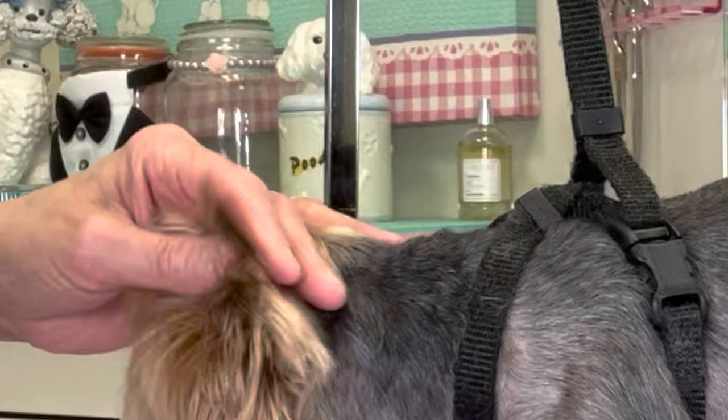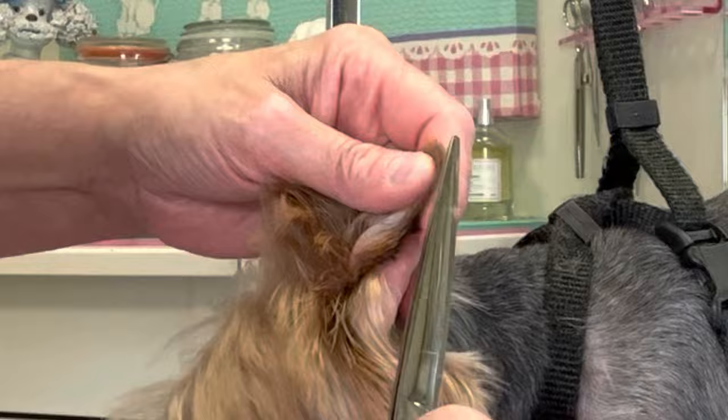In my straight shears, I am going to snip around the edges of the ears, making sure they're nice and tight, being very careful not to nick the ear.